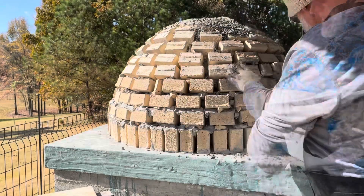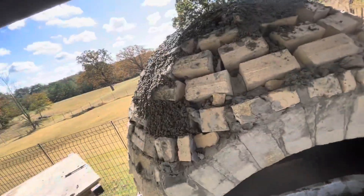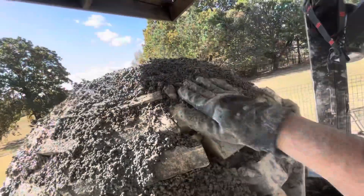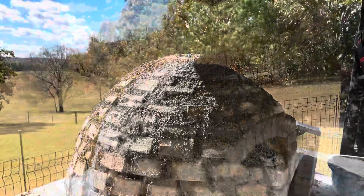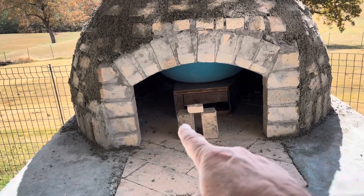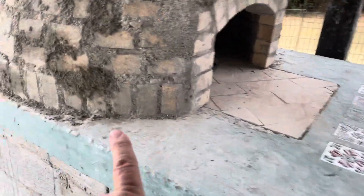Look at all those cracks — I put the refractory mortar on the top real well because that's going to be the hottest spot. I think filling the rest of this in with perlite is going to be a better go. I had 150 bricks left — that's what I had. Finished putting the perlite in, had to go get another bag, and used about half of it to touch up.